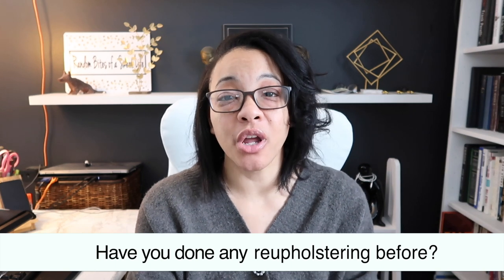Have you done any reupholstery before? I have never reupholstered a sofa, sectional, or anything like that before. I did reupholster two chairs — I have a video for that which I'll link below. I also did another two chairs that I don't think I ever filmed. I used a lot of glue for those, and I didn't even like the fabric I chose — the pattern didn't match the room, so I removed it. Some people mentioned painting the couch, but I didn't want paint on a couch we sit on a lot.